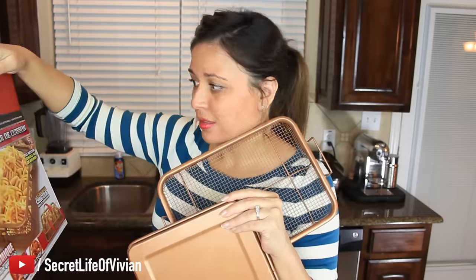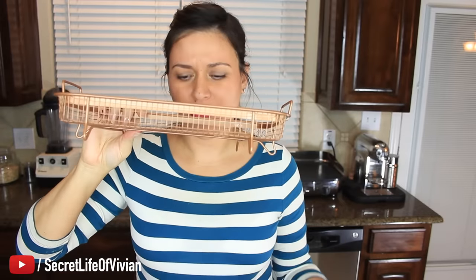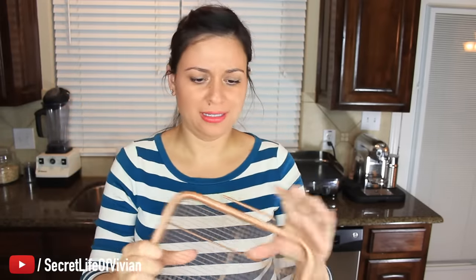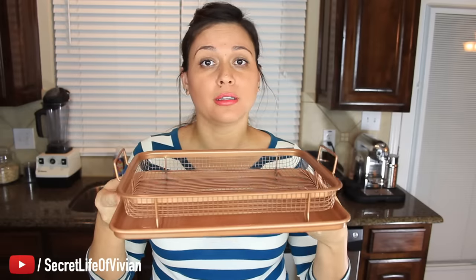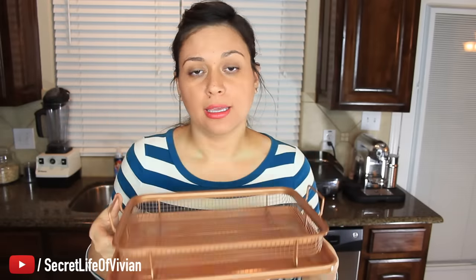Why did I think this was going to be like a big deep tub? It's not. Look how thin that is — like, an inch? Whatever, let's just go with it. That's how you do it: you just place a little basket on your tray, throw your french fries in, and then put it in the oven. Let me zoom in so you guys can see me get it all together.